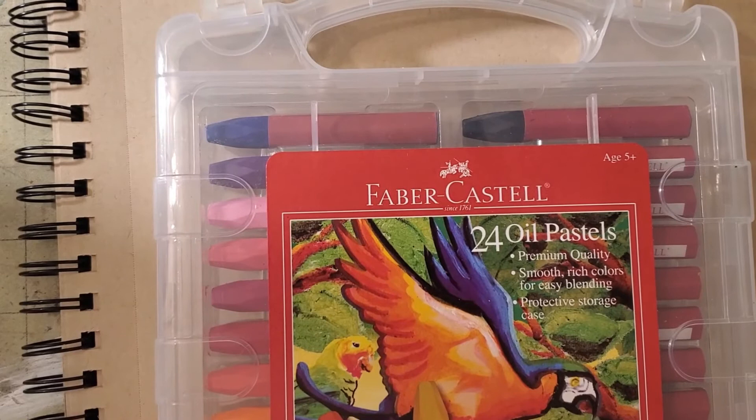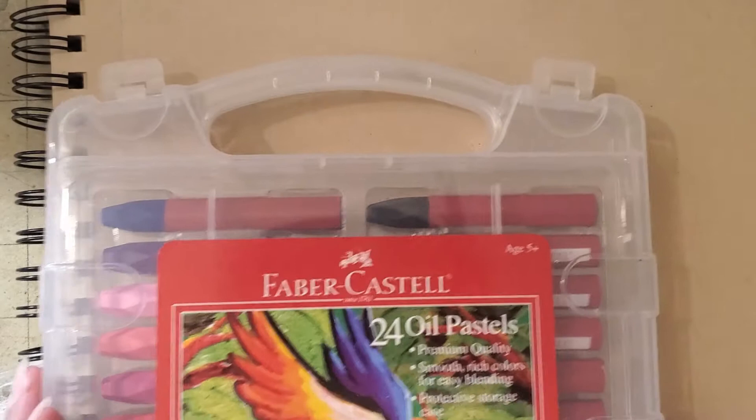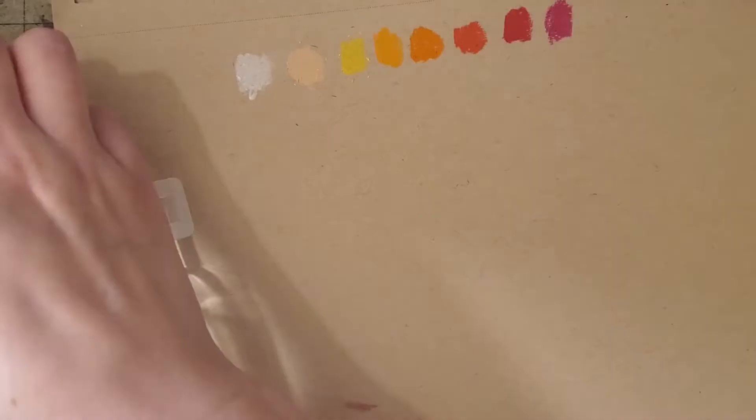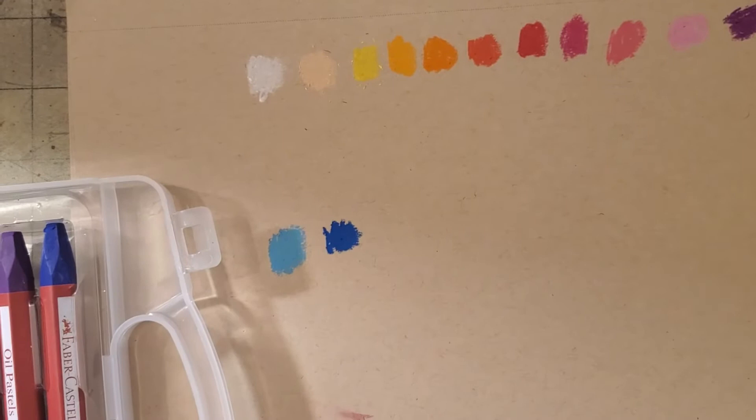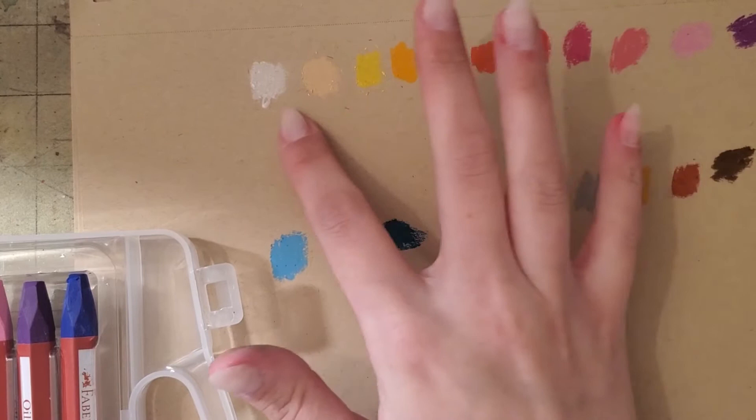First I'm going to swatch these on this paper because I want to use it. I'm going to turn it this way and start from the first one and go to the last one — white to black. They started to feel a little bit creamier. I think maybe it's just the lighter colors, but they feel creamy.